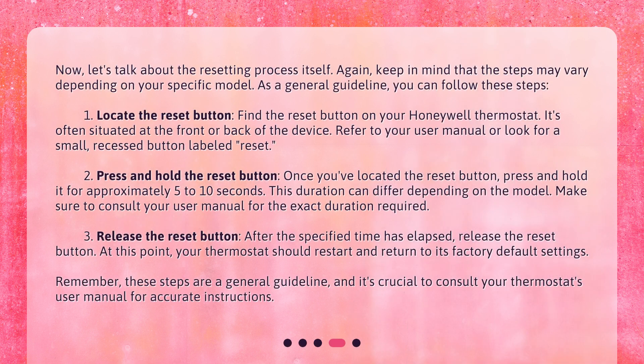Now let's talk about the resetting process itself. Keep in mind that the steps may vary depending on your specific model. As a general guideline, follow these steps. Step 1: locate the reset button on your Honeywell thermostat. It's often situated at the front or back of the device — refer to your user manual or look for a small recessed button labeled 'reset.'